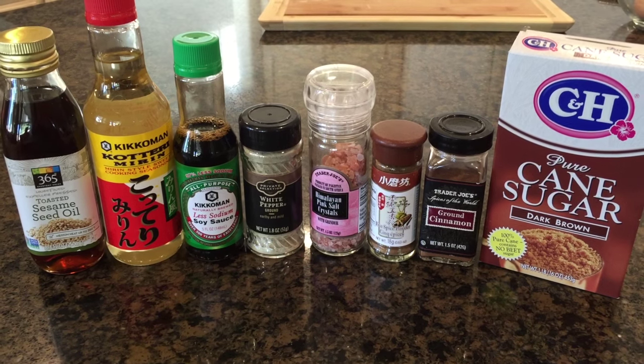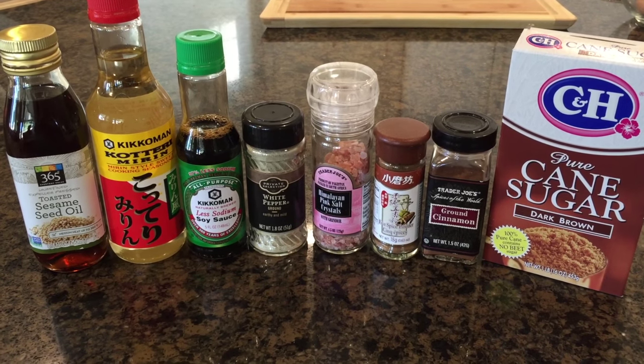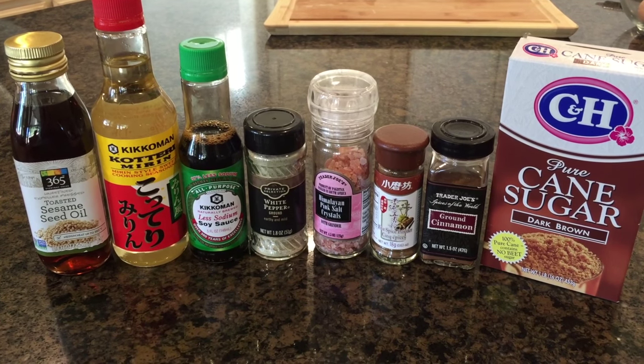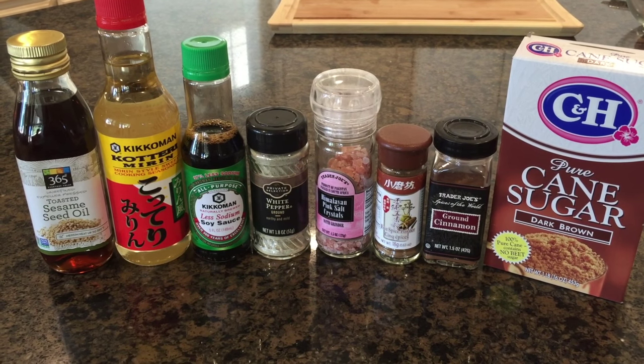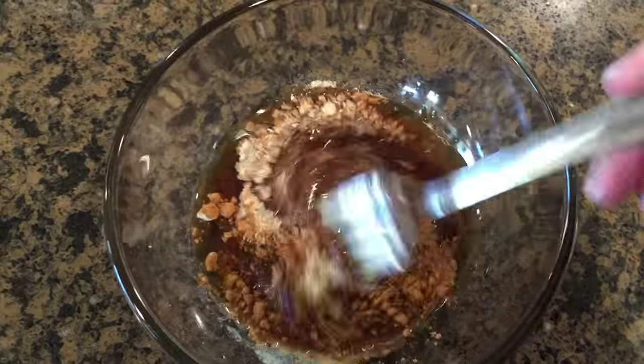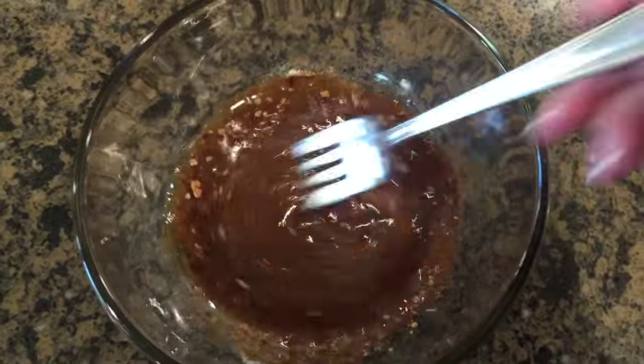We will start off by making our marinade for our chicken. Here I have some sesame oil, mirin, soy sauce, white pepper, salt, Chinese five spice, cinnamon, and brown sugar. And we're going to start off by mixing our ingredients into a small bowl.